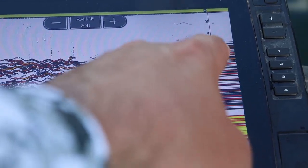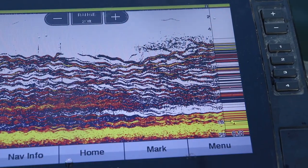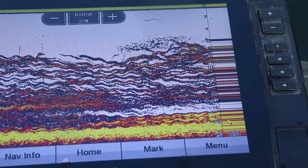These fish are racing up the water column. My jig is right there somewhere. There are just so many fish down there it's hard to see the jig.